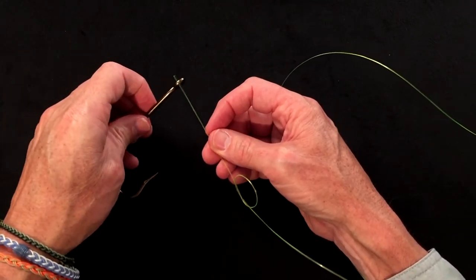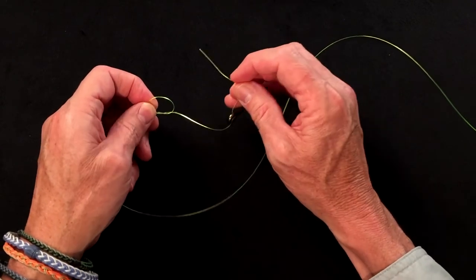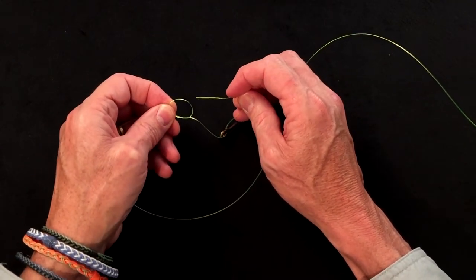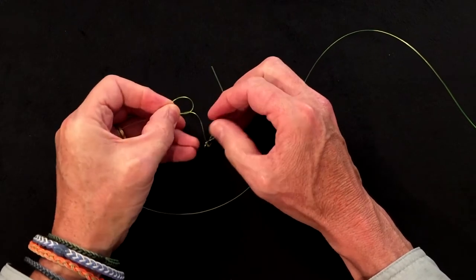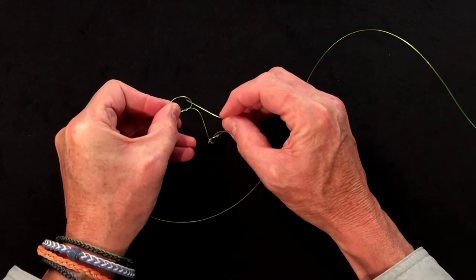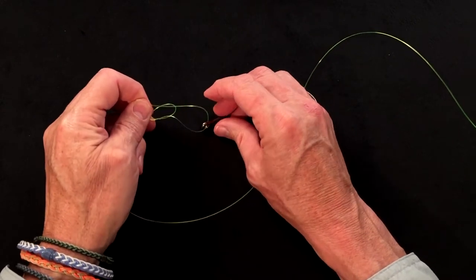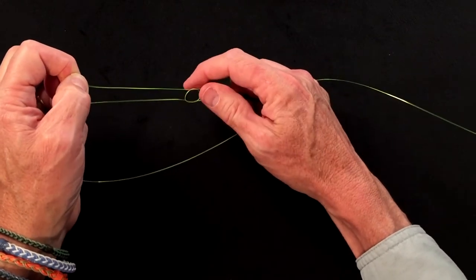Then thread the hook and double the line back on itself, and poke the tag end through the non-slip knot as though you are undoing it. You can see which way it comes out — thread it in undoing it, then slide it up tight but not quite tight, to about there.